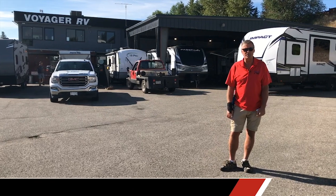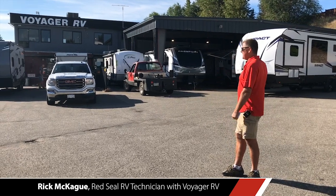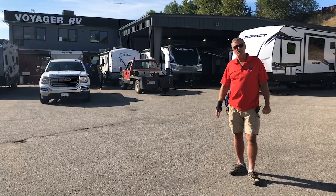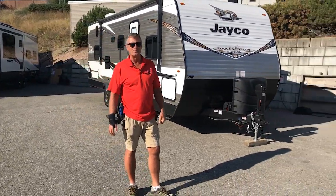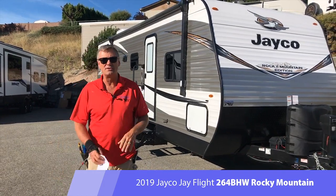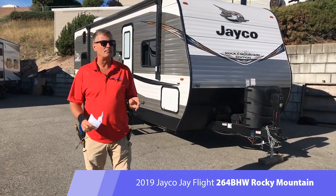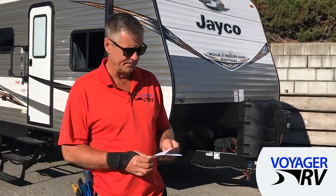Hey, it's Rick McKay, Red Seal RV Tech for Voyager RV, and we're standing today on this beautiful sunny Okanagan day in our orientation delivery area. Today we're going to be focusing on providing you, the customer, with a full orientation of your unit upon delivery. If you miss or forget any details, don't worry — we've got you covered. This orientation is on a very popular Jayco Rocky Mountain Edition J-Flight. It's specific to this trailer but most points apply to any RV. There's going to be a lot of information, but we'll provide a list and timestamp so you can jump ahead to what you're interested in. So without further delay, let's dive into the first of three videos.